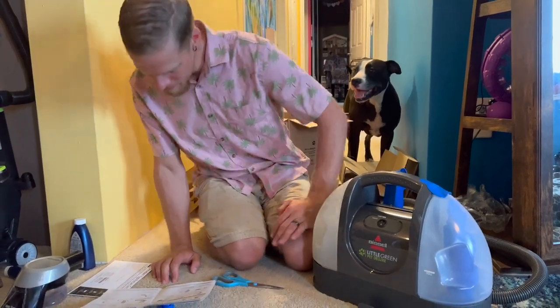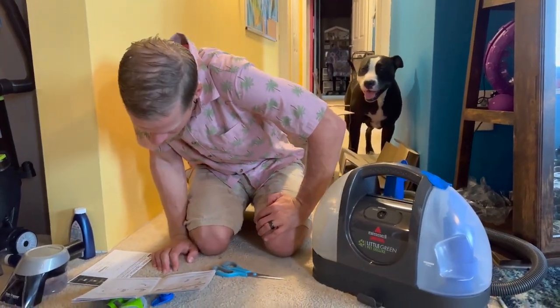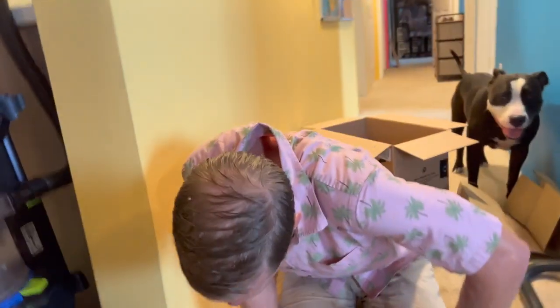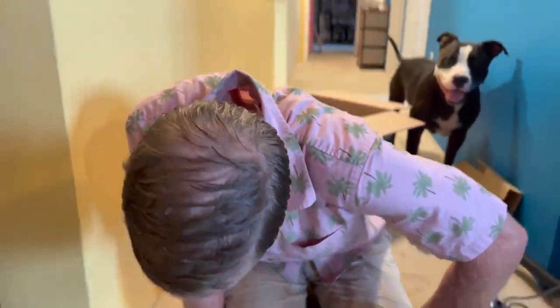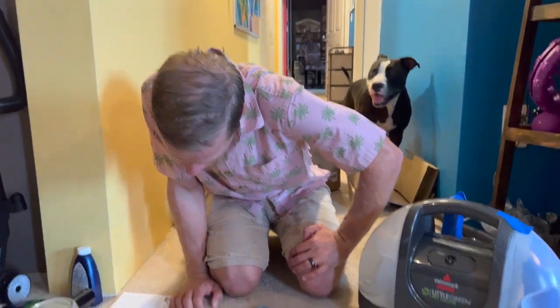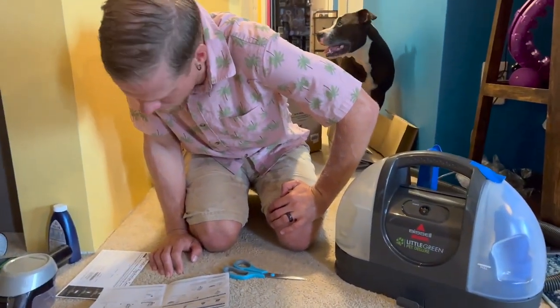So that's back in there. It says: before you clean, vacuum to remove loose dirt from the area to be cleaned. Spray Bissell stain pet treat formula, if we have any — which we don't. Allow it to sit for at least three minutes. We don't have any of that stuff.